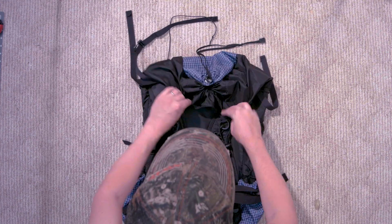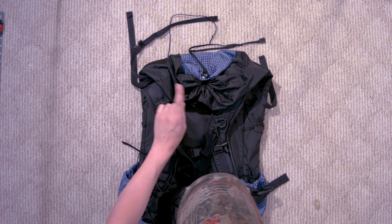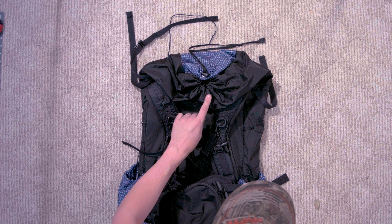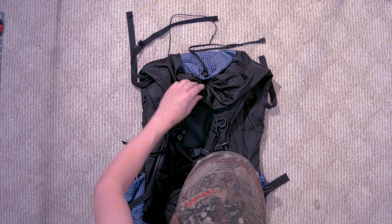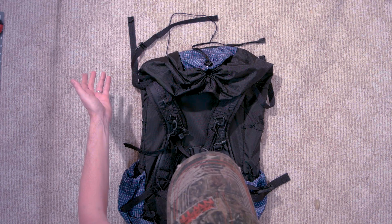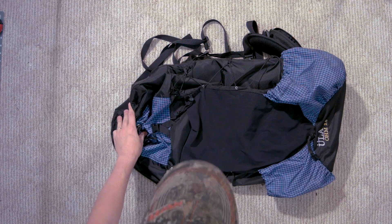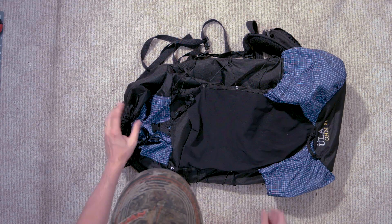Coming back to that top opening one more time — if that's really a deal breaker for you, I noticed they have for an extra $15 or so you can upgrade this to a roll-top enclosure and then all of those fears can be washed away. So that covers the pack covers and the opening on top there.